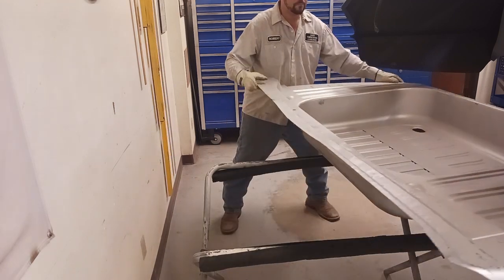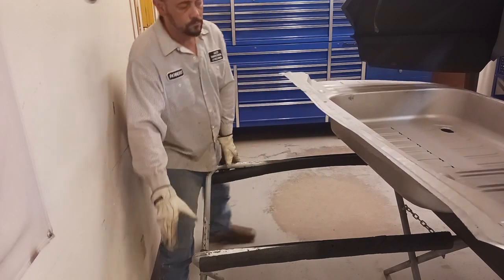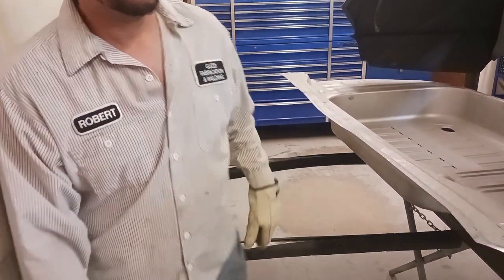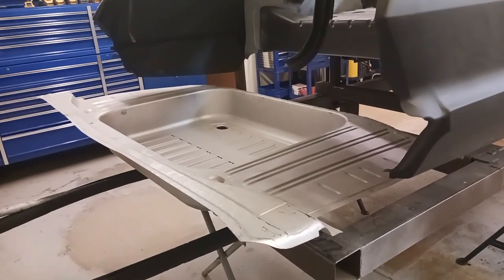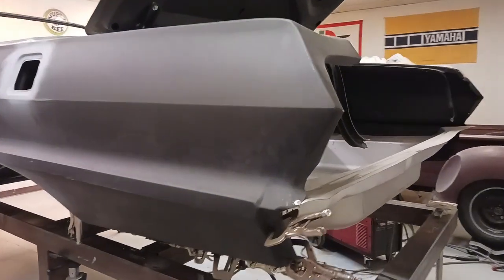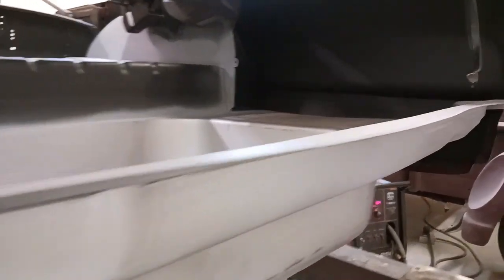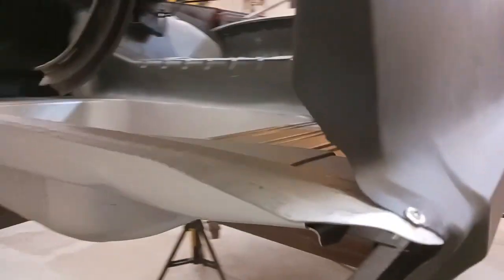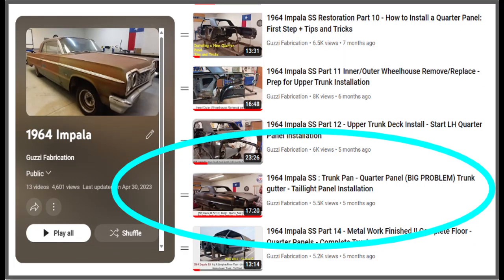We're going to get that thing set into place. And there it is. Now we're going to maneuver it into place. I've already done that. I've got it on the rear, just held into place with set screws. I've already addressed the leading edge with plug wells and finished that out.